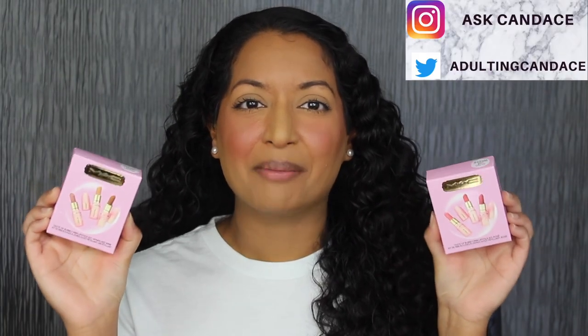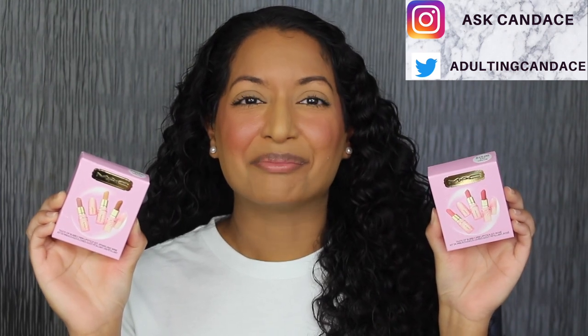Hi everyone, welcome back to my channel. Today we're going to be doing a review on the MAC Taste of Bubbly Mini Lipstick Kits. If you do want to see a review and a demo, then please keep watching.